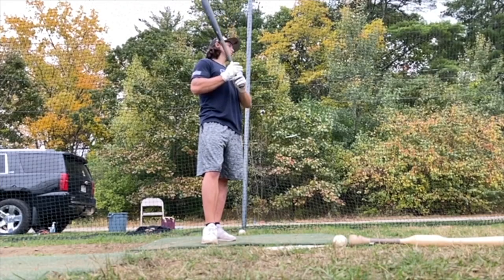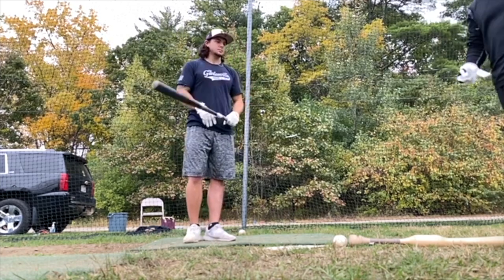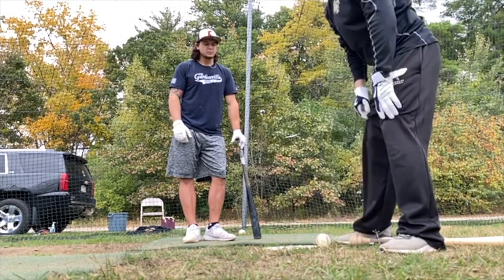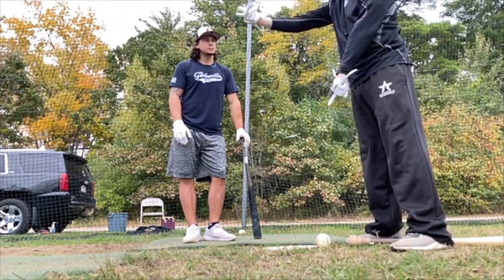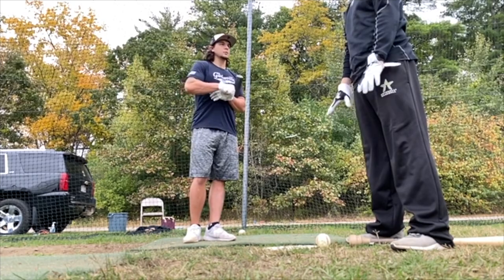As much as you can, think that that ball — my flip ball — is going to get to that point. So that's your point right there. Everything is going to get turned back and run into that point. Don't worry about the ball coming at you. Make sense? Yep. Cool.